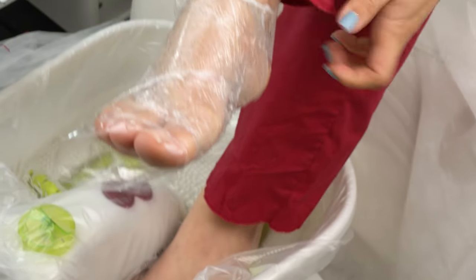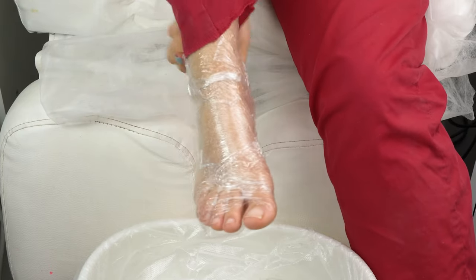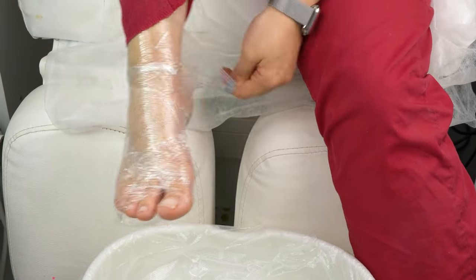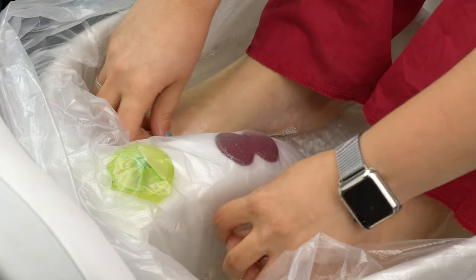The scrub gently polishes the rough areas and softens the skin, so make sure to treat yourself to this little pampering step. Now rinse off the scrub and proceed with the pedicure.